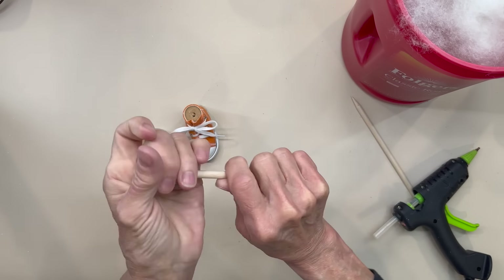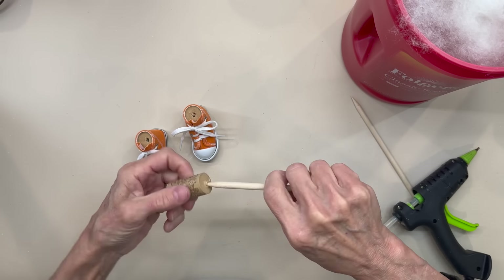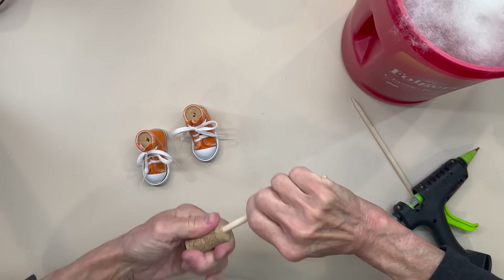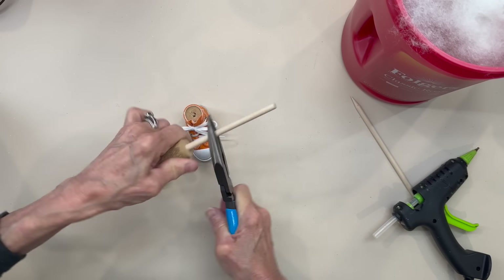For the legs, we're going to take our cork and run our dowel stick through it, coming all the way down until it's got about a half to three quarters of an inch hanging out the bottom. If it's hard on your hands, you can grab some pliers and just kind of twist it — that'll work real well.